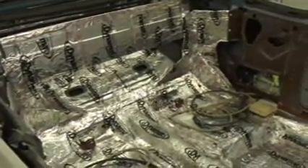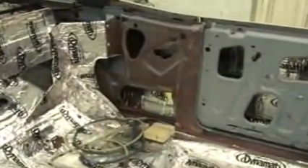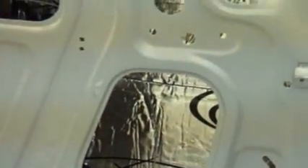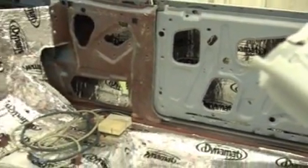In this week's tip, I'm going to show you Dynamat applied to this Torino interior, also inside the quarter panels and inside the doors, in 18-inch wide max sections going from the top down to the bottom and working your way towards the front of the car with each new section so that they're overlapped correctly.